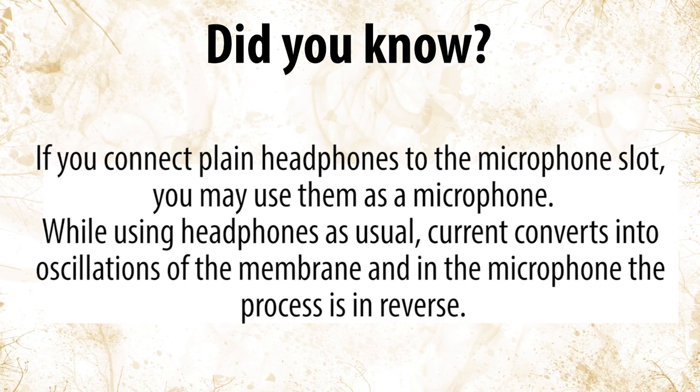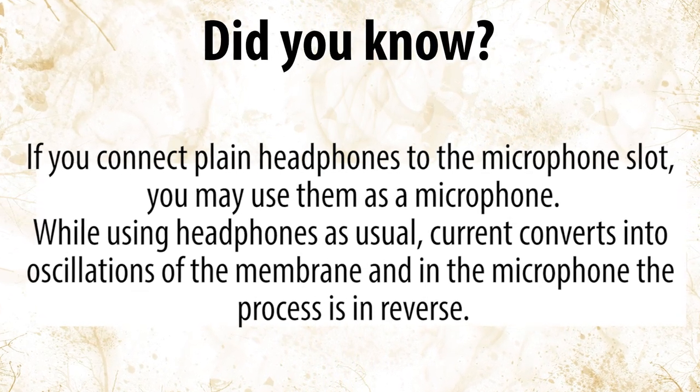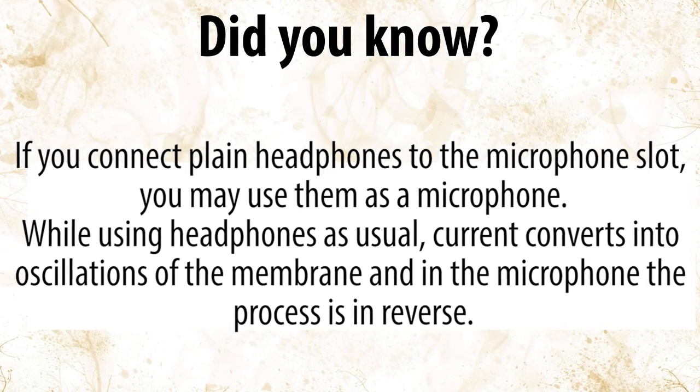Did you know? If you connect playing headphones to the microphone slot, you may use them as a microphone. While using the headphones as usual, current converts into oscillations of the membrane, and in the microphone the process is in reverse.